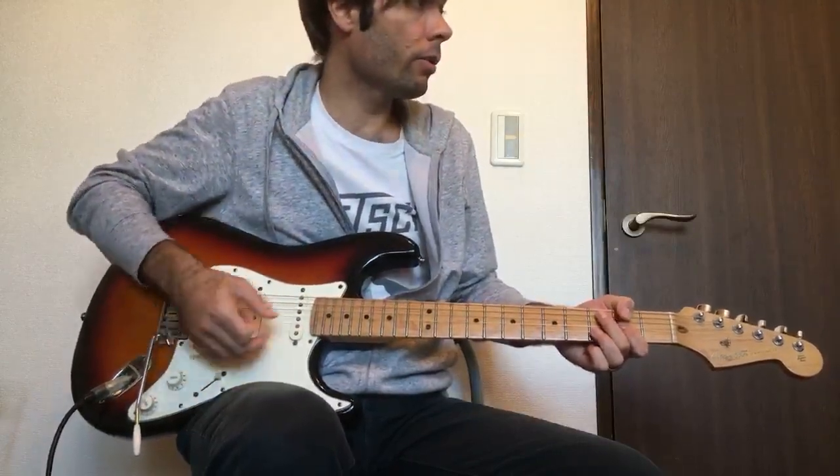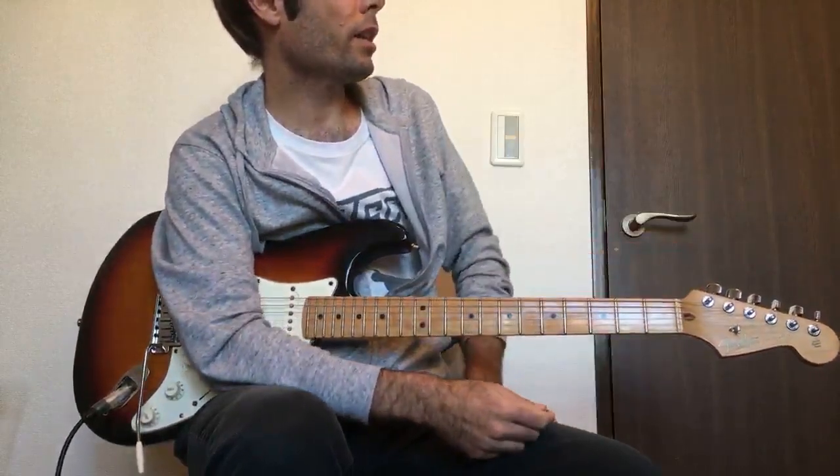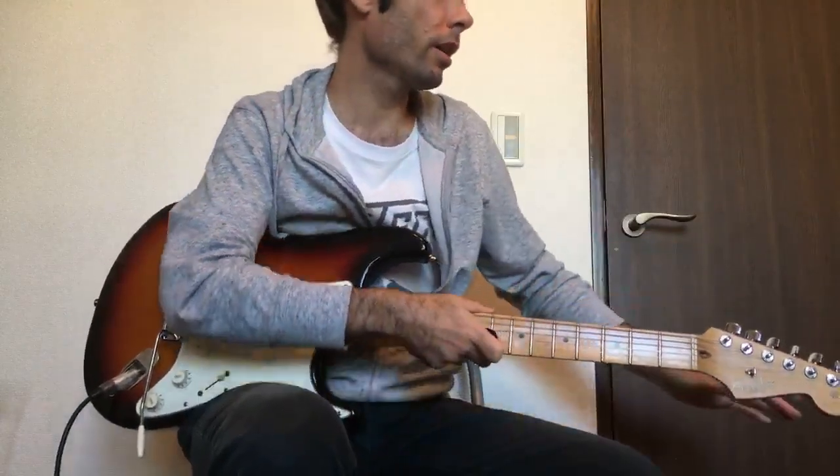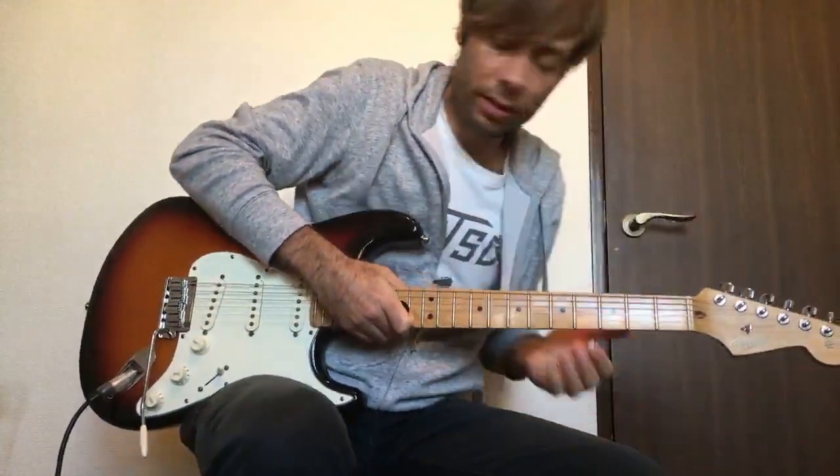So let me take you through the song. At the start of it, there's really no electric guitar until kind of the pre-chorus. I'll show you what happens there, so let's have a listen.